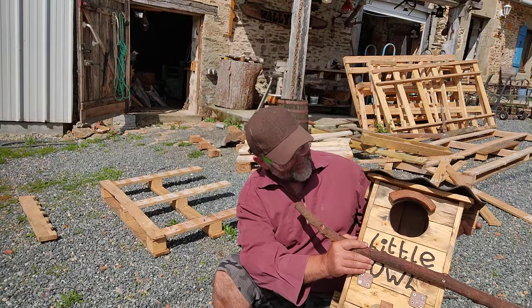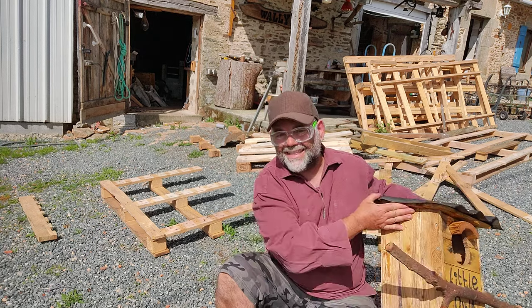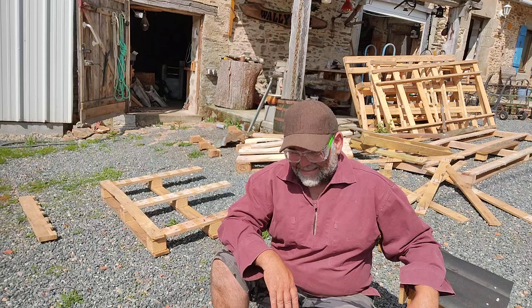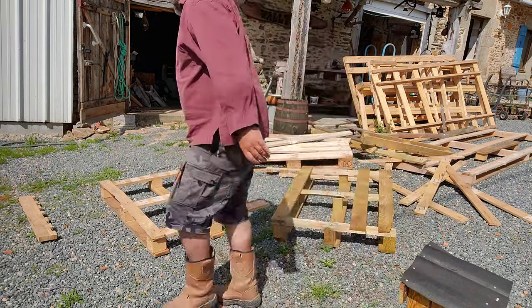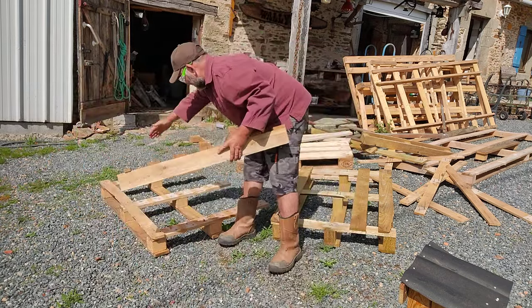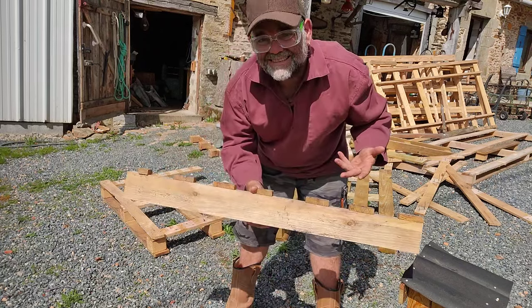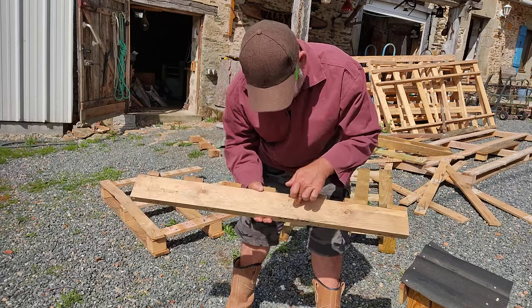The problem with pallet wood is you've got to get the pallets apart, and that can be a real pain in the neck. You can just cut along the rails like this one over here — cut along here, cut along there — so you end up with loads of short bits of wood, but then you still need to remove the nails if you want to use that piece of wood.